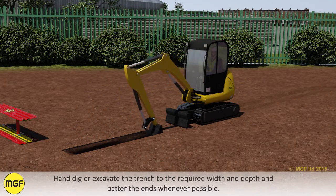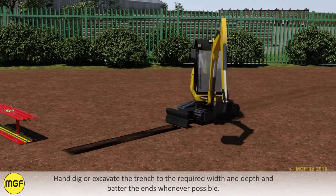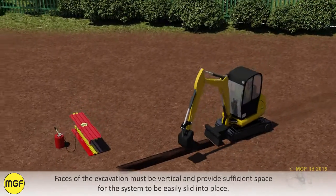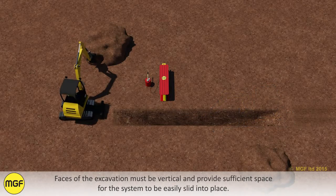Hand dig or excavate the trench to the required width and depth and batter the ends whenever possible. Faces of the excavation must be vertical and provide sufficient space for the system to be easily slid into place.